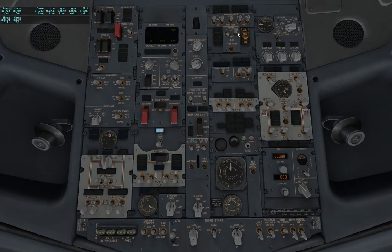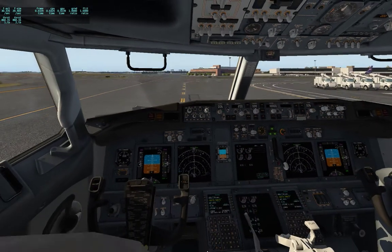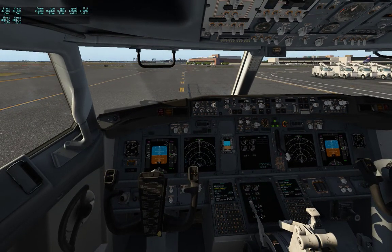Pitot heaters are on. Taxi light is on. Anti-collision is on. And we're ready to go. Brakes are off — give it a little thrust.